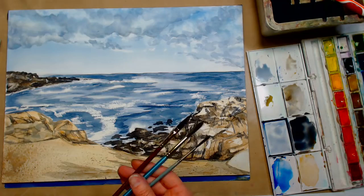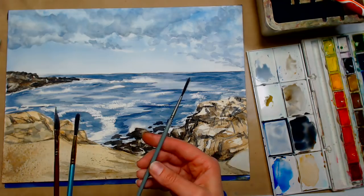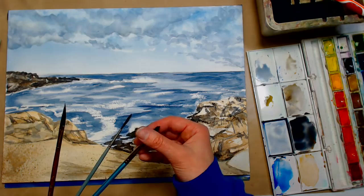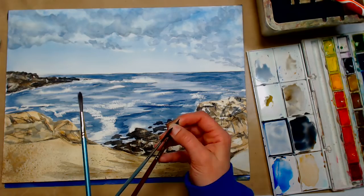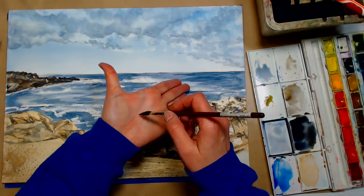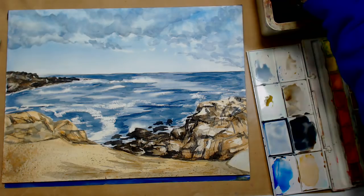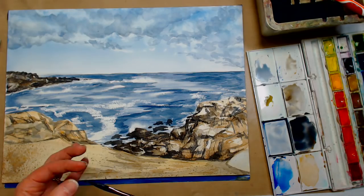I want to show you a couple different liner options. This is a number two liner by Creative Mark Mimic — it's long, it's a round brush with long bristles that carry a lot of water, and since there aren't a lot of bristles you can get a really fine line. This is a number six liner by Royal and Langnickel Menta — a liner has longer bristles, good for tree branches. This is a quarter-inch Princeton Neptune dagger — the skinny ending can give you a really fine line, and the whole belly of the brush can give you a wide line, so you get a little bit more versatility with this.